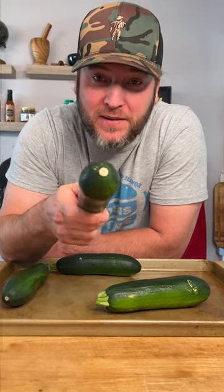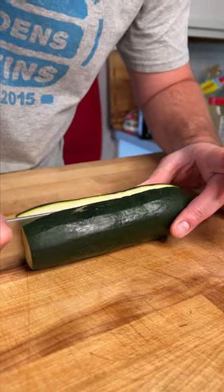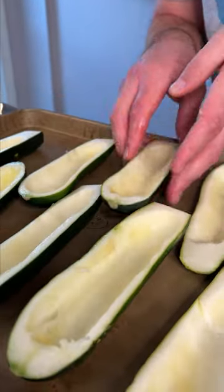I'm getting ready to show you one of your new favorite things to make and it's super easy. Check it out. Cut the top of the zucchini off, cut it right down the middle. Now get your spoon, hollow out the center. I guess you can see why they call them boats — get them hollowed out like a little canoe.